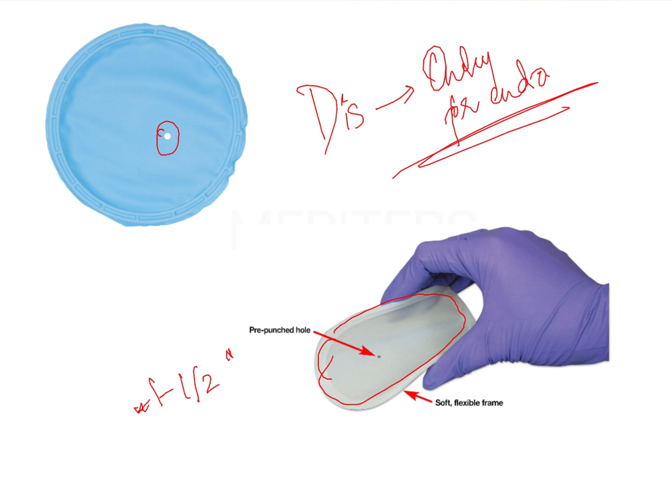The frame of the Insta Dam is flexible in nature. In contrast, conventional rubber dam frames are made of plastic or metal, and at most can only be folded — so they are either foldable or non-foldable. However, the Insta Dam, Optra Dam, and Optragate all have flexible frames.